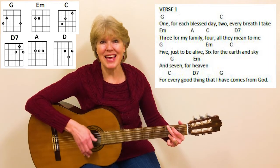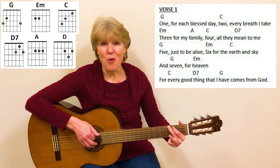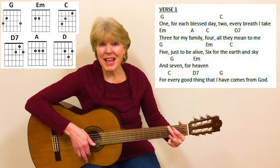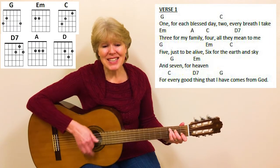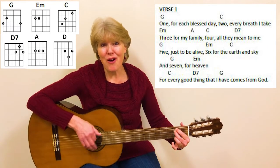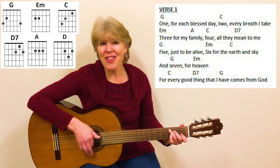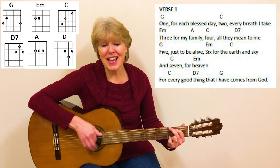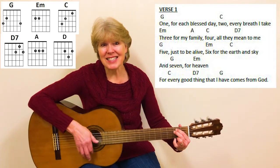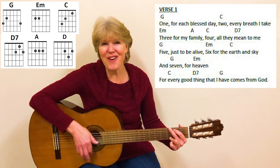Now let's begin. One, for each blessed day. Two, every breath I take. Three, for my family. Four, all they mean to me. Five, just to be alive. Six, for the earth and sky. And seven, for heaven.